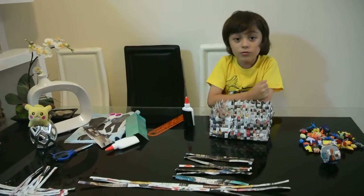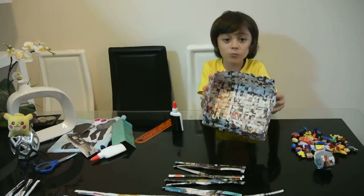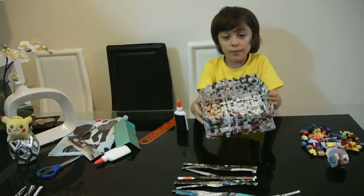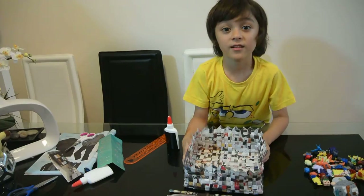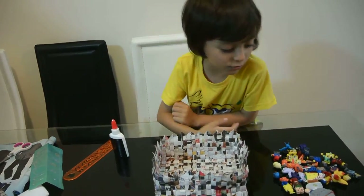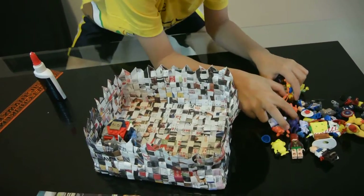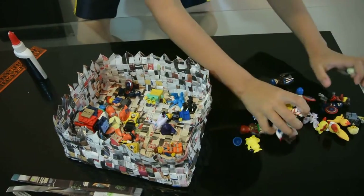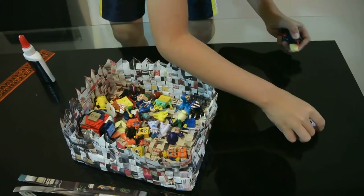Hey guys, today we're doing magazine weaving. This is one way you can make it into a basket, a ball, a box, a vase, or even a plate. But I chose the box version so that I can put in my toys and Legos and stuff.